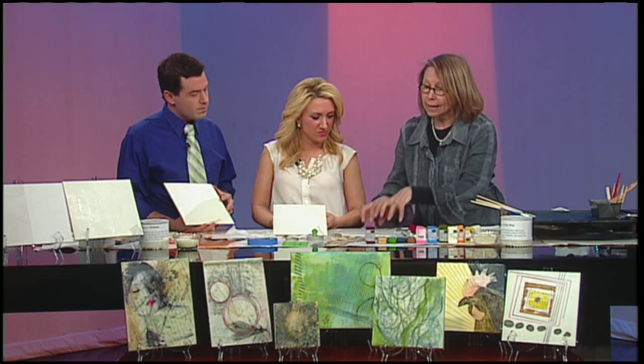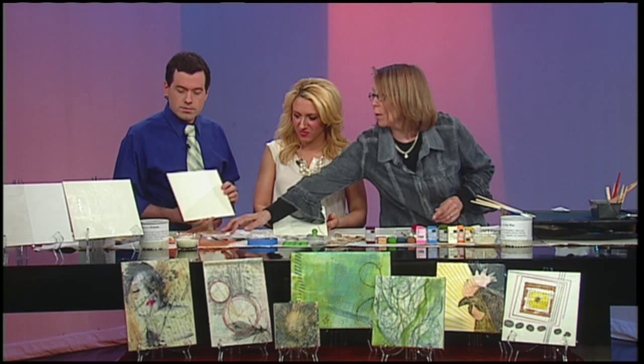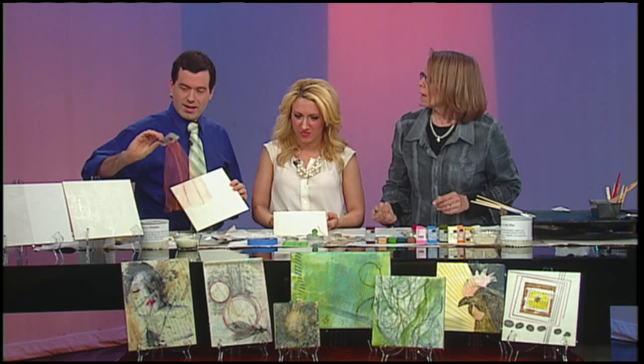At this point, we can decide whether we're going to dig into the wax or build something up on top of it. We can take a Xerox and burnish that down onto it, or something from the newspaper. We can take graphite paper and draw on it, or take netting — this is a tangerine container — lay that down, paint over it, lift it off, and fill in.